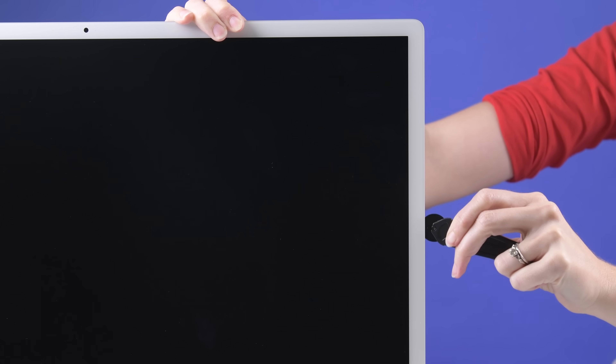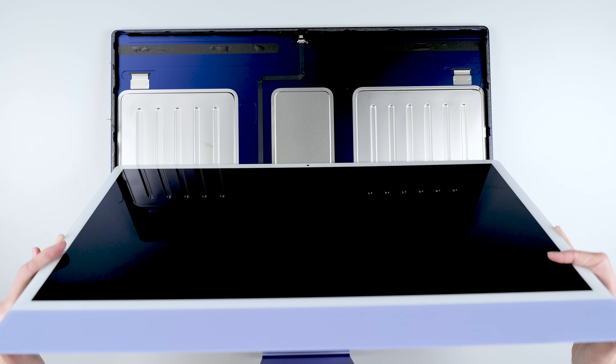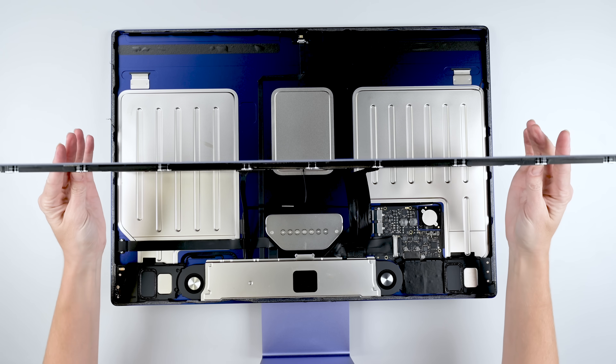Grab your opening wheels, it's pizza party time. This slicer makes short work of the iMac's standard splittable foam adhesive. And there's nothing in here — just kidding, there is more hardware, but it looks awfully familiar.